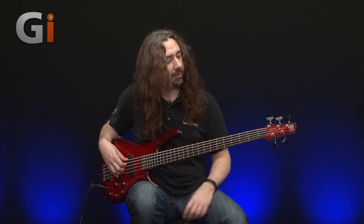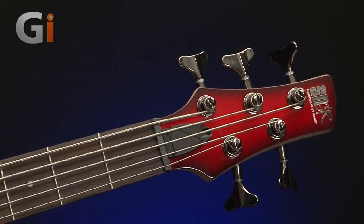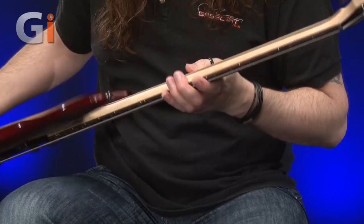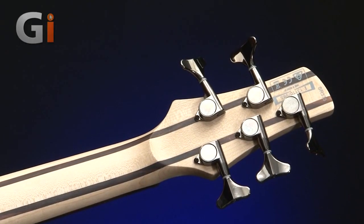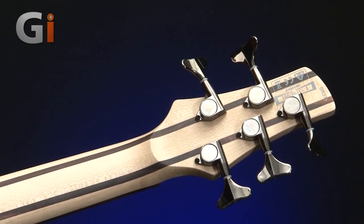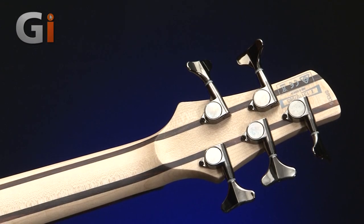Let's go straight up to the headstock end and take a look at that. Three and two aside keys — lightweight ones there. I'm going to flip the bass over for a quick look at the back of the neck. So there's your five keys. It's a maple and rosewood laminate, I believe. Tilt-back headstock, so no string tree on this one, which is useful for tuning.